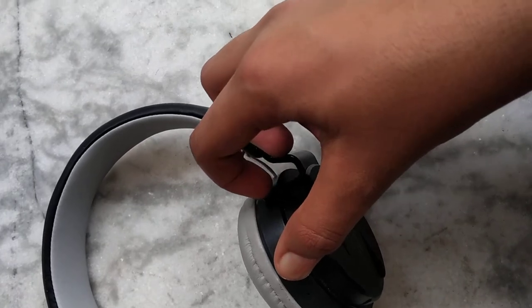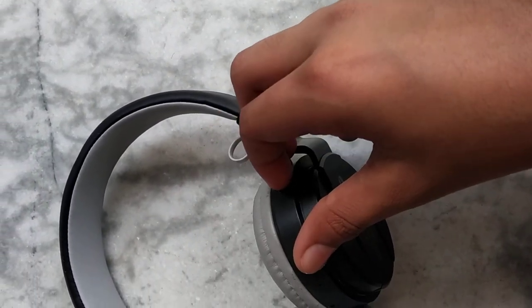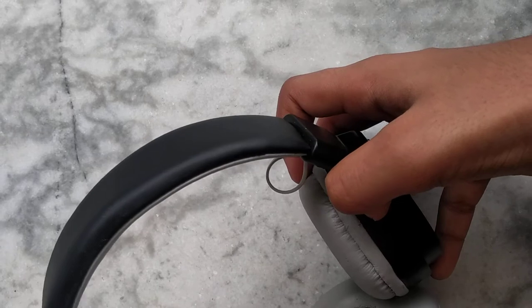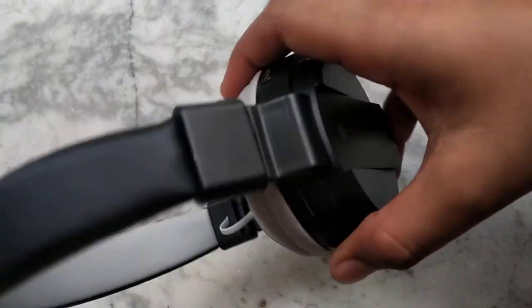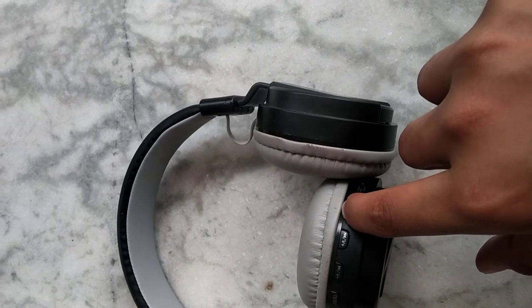Do like this — press it and hold down like this. SD card insert successful. Then you power on your headphones.